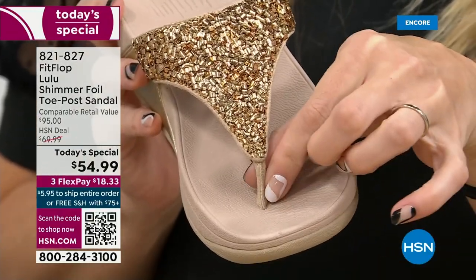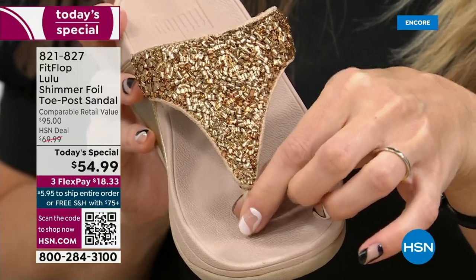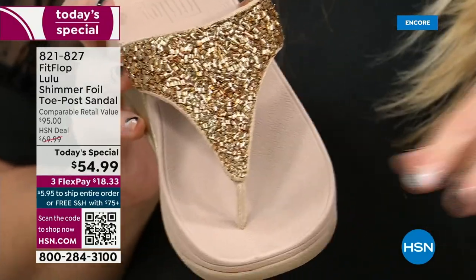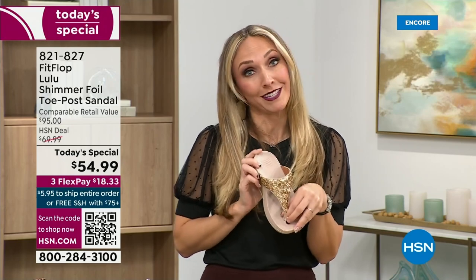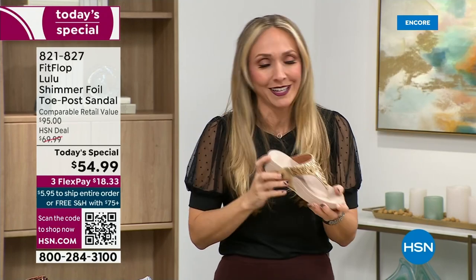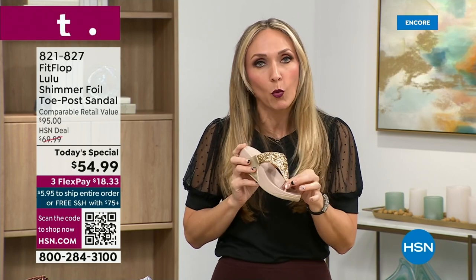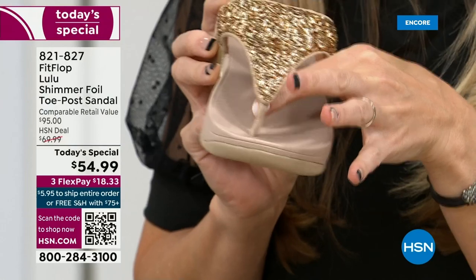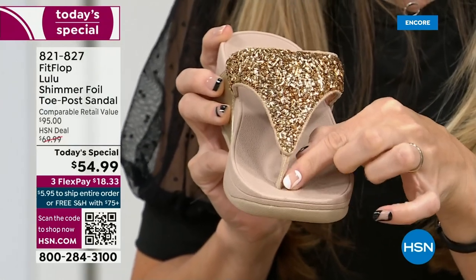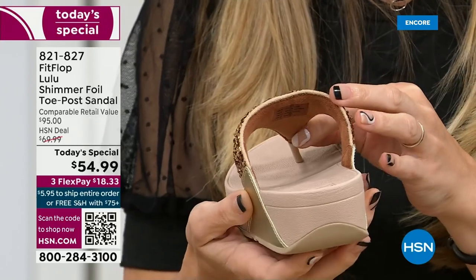I don't worry about blown out toe posts anymore because I only wear FitFlops. Let's talk about the importance of how these are designed with the toe post. I had to stray away from toe posts for a long time because they always gave me blisters between my first and second toe. FitFlop toe posts are padded — I repeat, padded with a microfiber on them. These are microfiber lined with the seam on the outside. On the underside of the upper, you have this delicious padding with microfiber, so it feels like you're wearing a slipper.